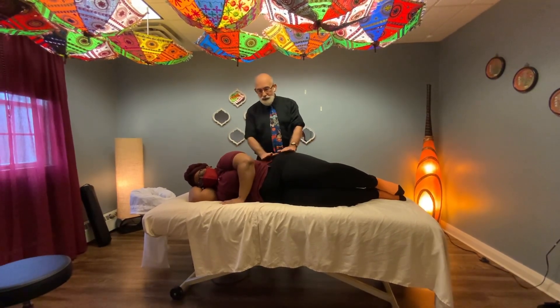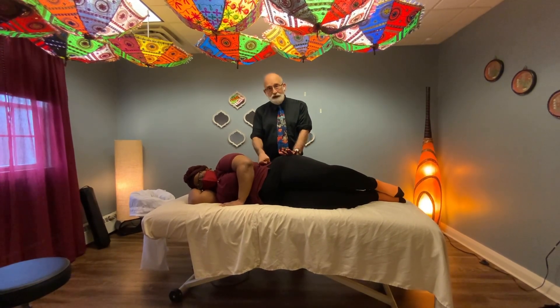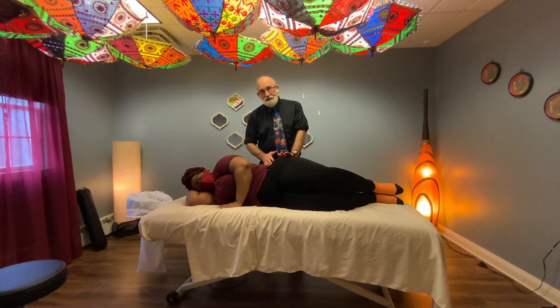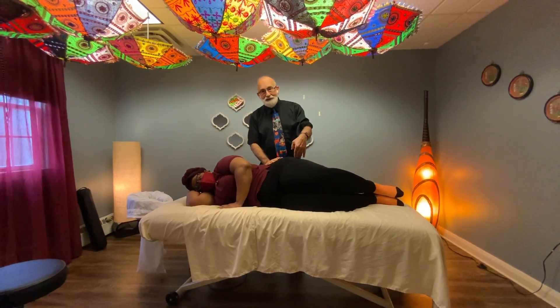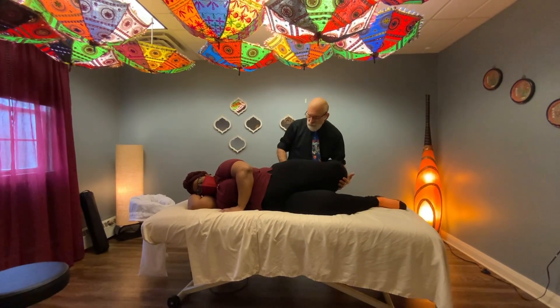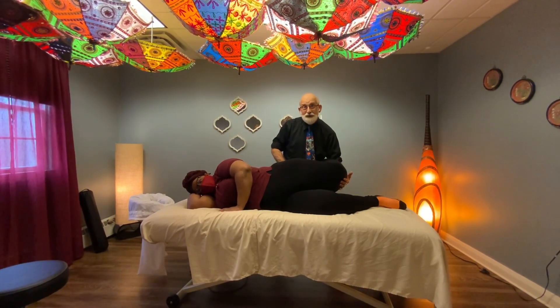The next one I want to do: we have a core muscle called the iliopsoas. It attaches to the front of the spine, goes through the center of the belly. It also comes off of the inside of the pelvis, and the two of them wrap around to attach to the back of the thigh. The test for this — I'm going to stabilize here, holding the buttock region, and when I bring this thigh back, it's supposed to come back about 45 degrees.